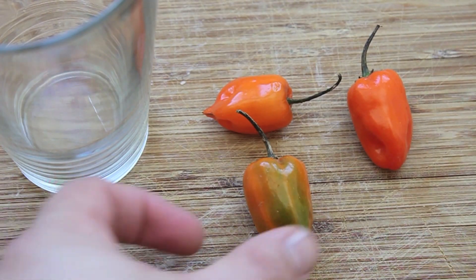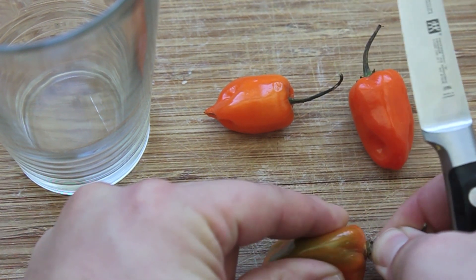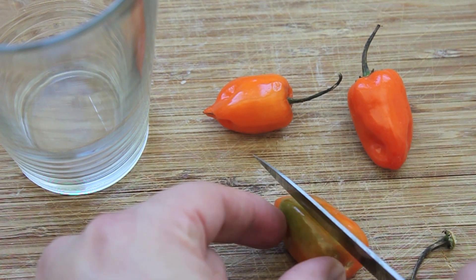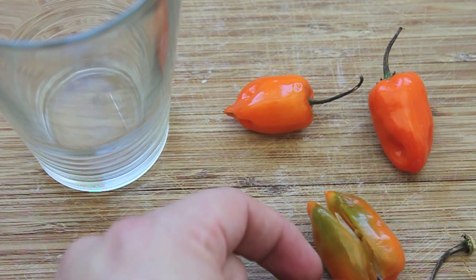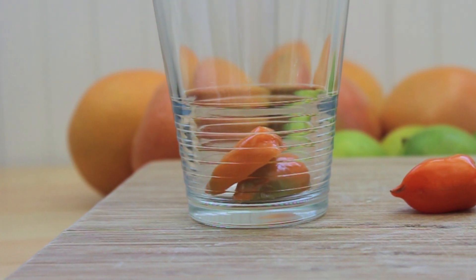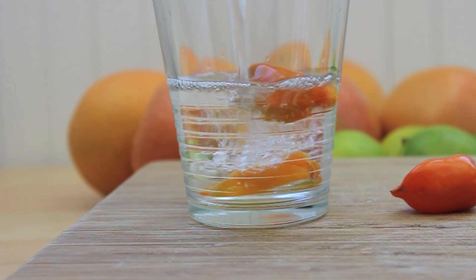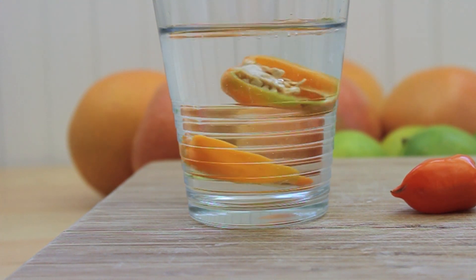I think you're going to like it. So the first thing we're going to do is cut our habanero in half. Now, I suggest when using these things, you be careful. Don't cut the pepper, touch it, and then rub some sensitive part of your body. So just add your habanero halves to the glass, and now we're going to add the tequila, and we're just going to let this steep for about — depends on how spicy you want it — I'm going to say three hours minimum, but if you want it spicier, let it go for longer.